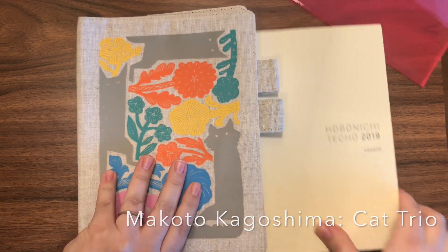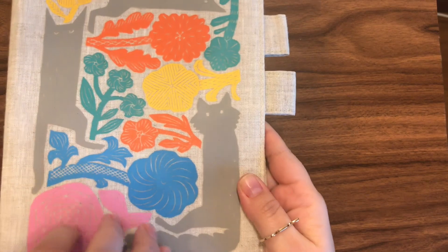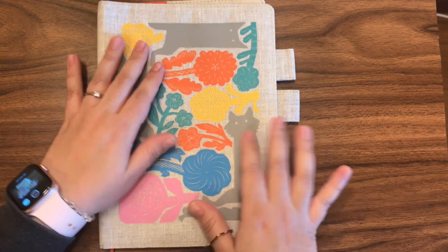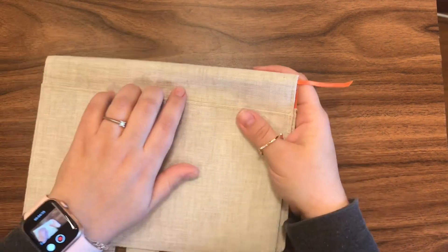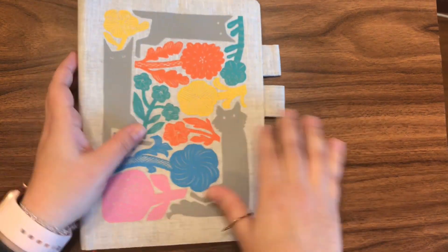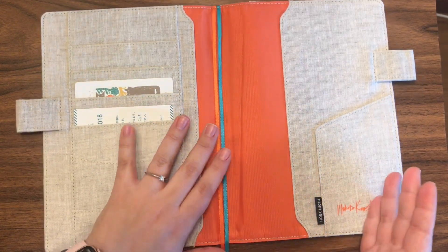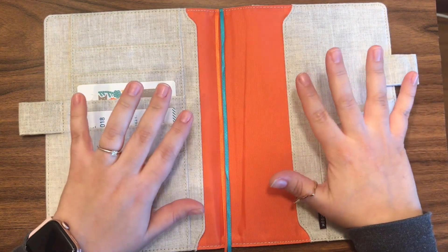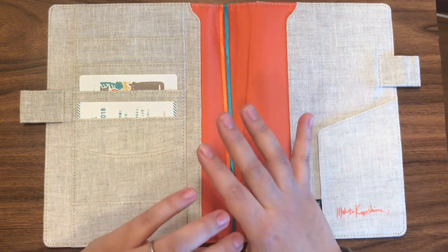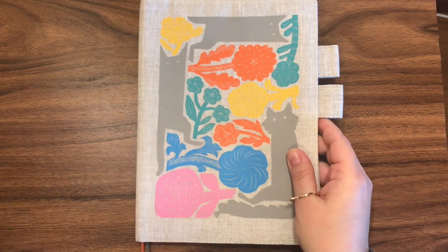My next cover is one of my favorites. I love the details — I love the cats. I'm now a cat lady so I love everything with cats. I love the colors, and I love that it has a back pocket. This is my only Hobonichi cover with a back pocket, and I love the color of the inside and the page markers. I was really tempted to use it as the first cover for my Cousin.